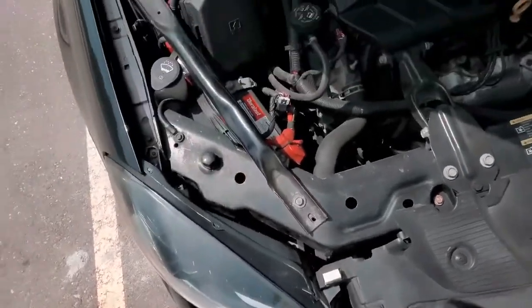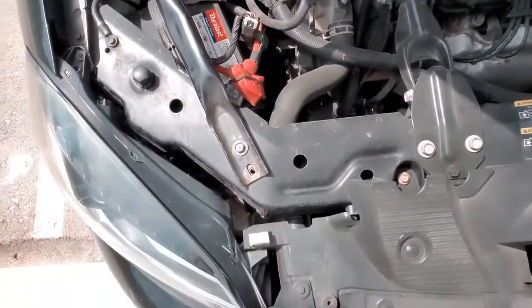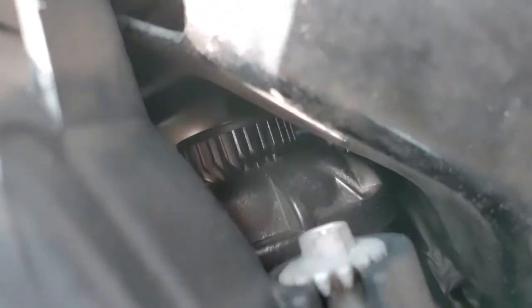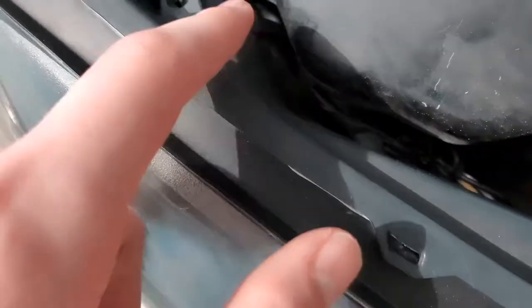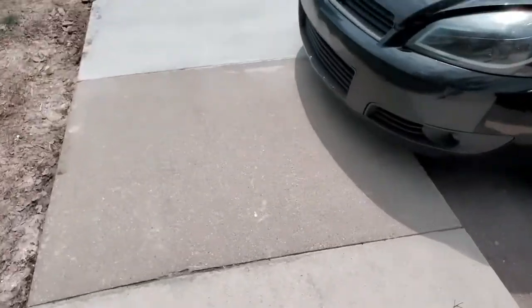I haven't filmed at my place before, so this will be fun. You can kind of see the LED installed — there's a zip tie and some rubber, I'll explain that in a second. I have to grab a seven millimeter socket; I'll be right back. All right, I have the right thing now, let's get going.